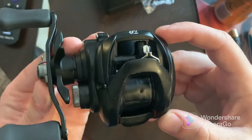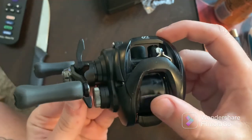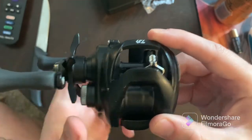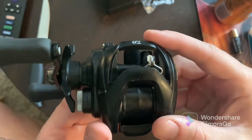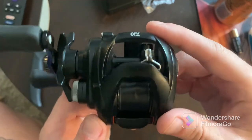We're going to be pairing this up with an Abu Garcia medium heavy rod — just what I have right now. I'm about to get that rod from one of my friends; he doesn't have a use for it anymore. I wanted to get a new rod anyway for this, so it's going to work out great.